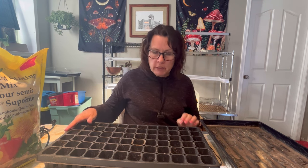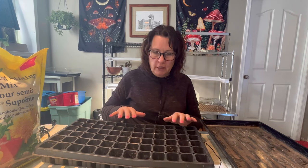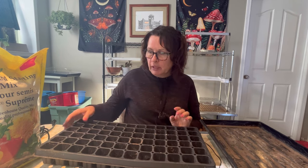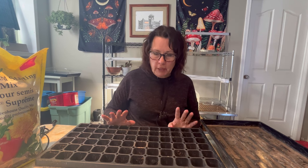Besides vegetables, one of my favorite things to use the heated mat for is starting flowers. I usually try to get my petunias, pansies, and coleuses started about 12 weeks before our last frost date. Flowers can be pretty finicky and hard to get going, so the heated mat helps a lot with germination success. I like to start as many flowers as I can myself because they're getting really expensive at greenhouses, and petunias and coleuses are some of my favorites to have around the yard.